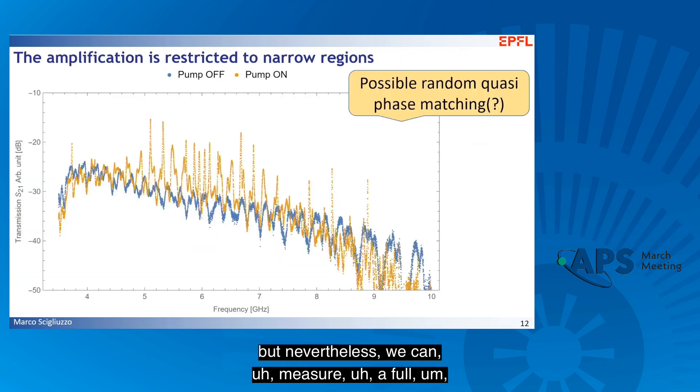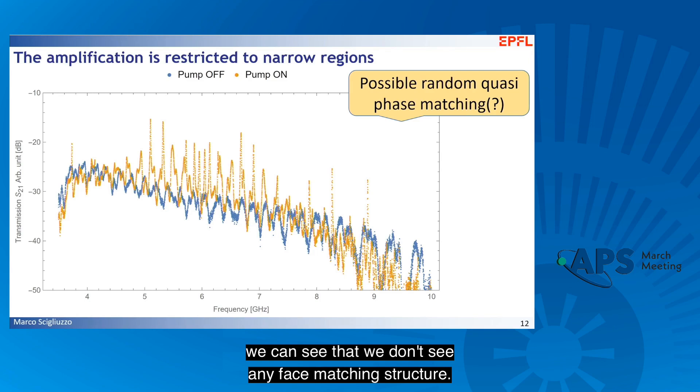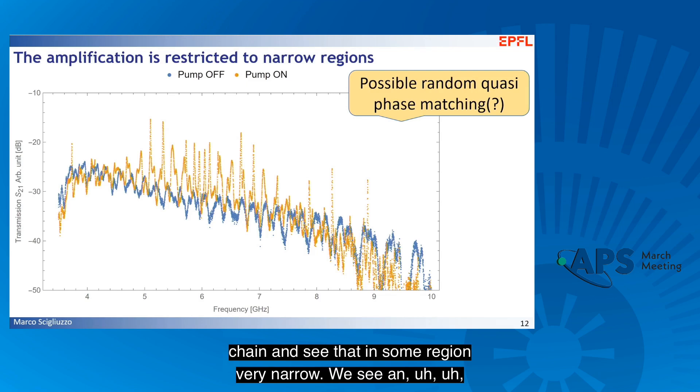Nevertheless, we can measure the full chain, and here I'm reporting the full transmission with pump on and pump off. If you look at the pump-off trace, we don't see any phase-matching structure — we actually don't know if the resonator frequency falls within the measured bandwidth or is completely off from it. But nevertheless, we can try to pump this chain, and in some very narrow region we see an increase in transmission. We are just investigating what this can come from.